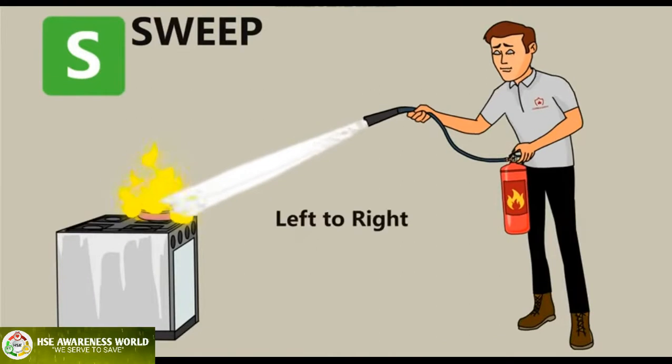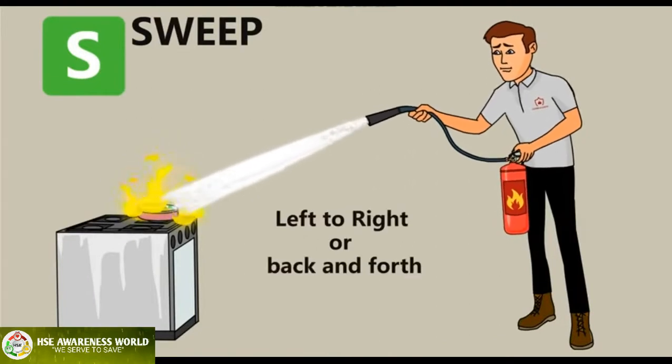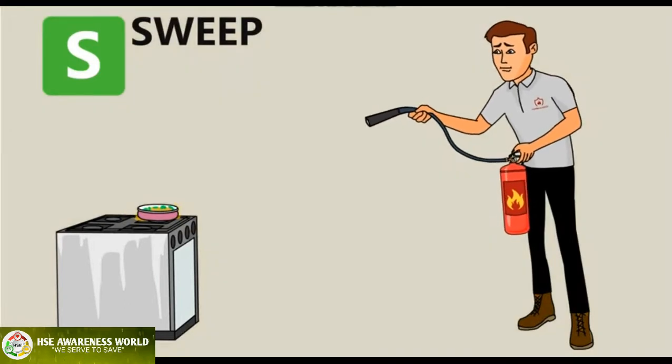S — Sweep: pointing the extinguisher at the base of the fire, move the extinguisher from left to right, or back and forth in a sweeping motion, until the fire is out. When the fire is out, continue to watch it to ensure it does not ignite once again.